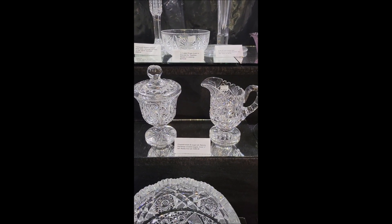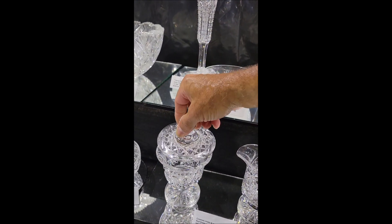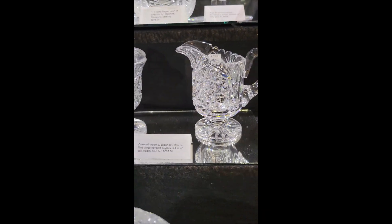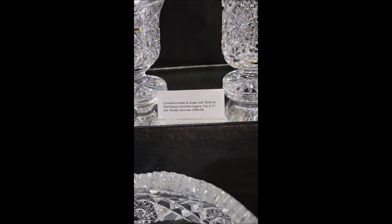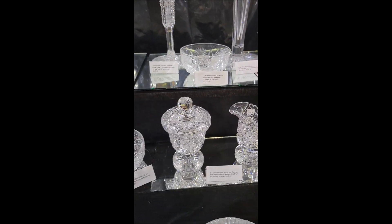It's a pretty scarce cream and sugar set. The covered sugars are very difficult to find. Really nice — there's a hob star cut around the top and a star cut on the knob. They are footed as well. Nice heavy blanks, good quality. Five and six and a half inches tall. The set is a real bargain at $2.95. These get very expensive as a rule.